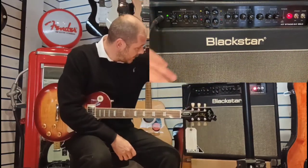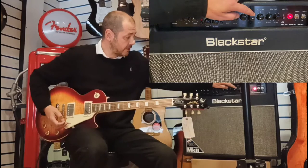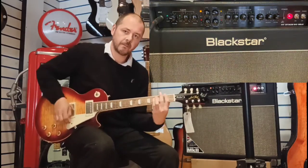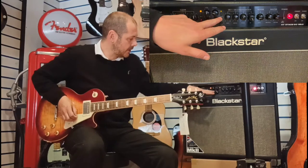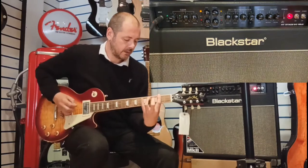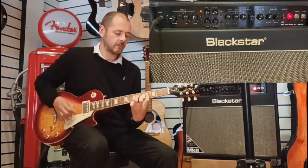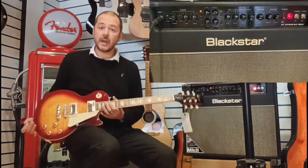So you can hear that the tone really comes out there. I'll give you a demo of the ISF — the Infinite Shape Feature — all the way to the right-hand side over on the British-sounding amps, and then all the way over to the American side. So yeah, there you go.